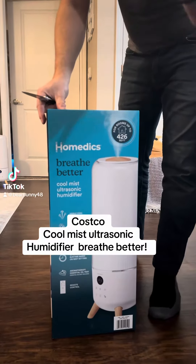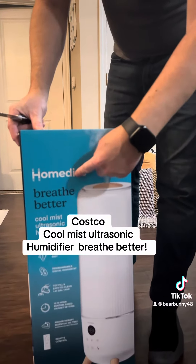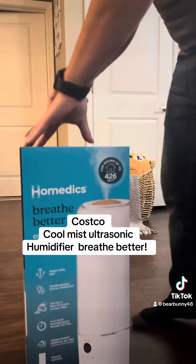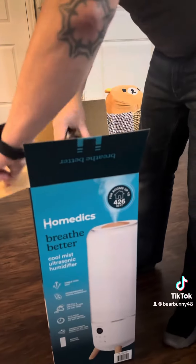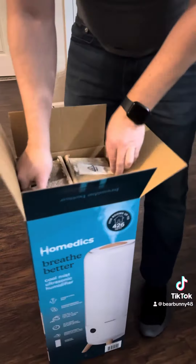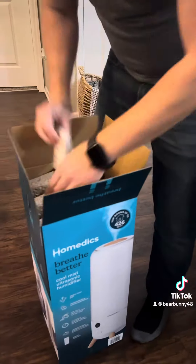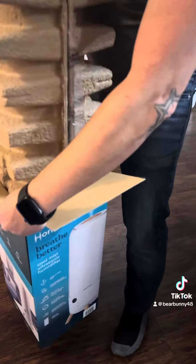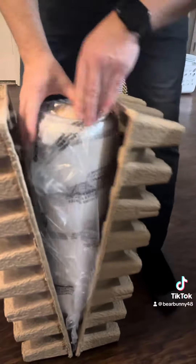Hi guys, we are reviewing today a humidifier from Casco, it's called Comedic, and it's the one I have right now on the shelf. Let's open it up — quick review: it's a good humidifier, I recommend it 100%. Simple to use, let's open it up. First, you got cartridges, you got a remote — simple, easy to use, very stylish. It looks like a piece of furniture to me.